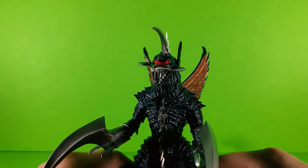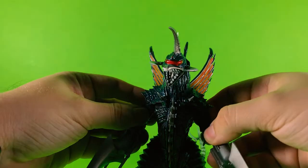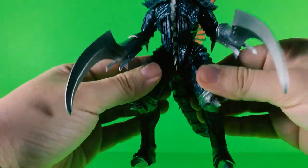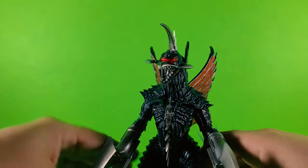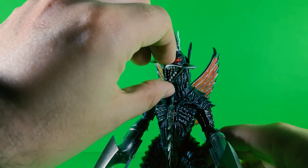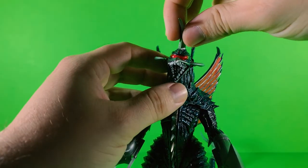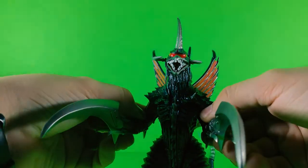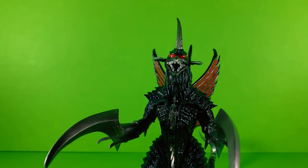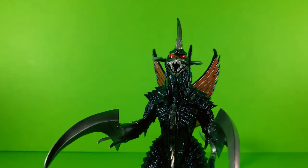The detail is amazing, the articulation is good — even the tail, even the mouth, the head as well, even the pincers. I would try to get him to his upgraded form, but I'm too lazy to do it.